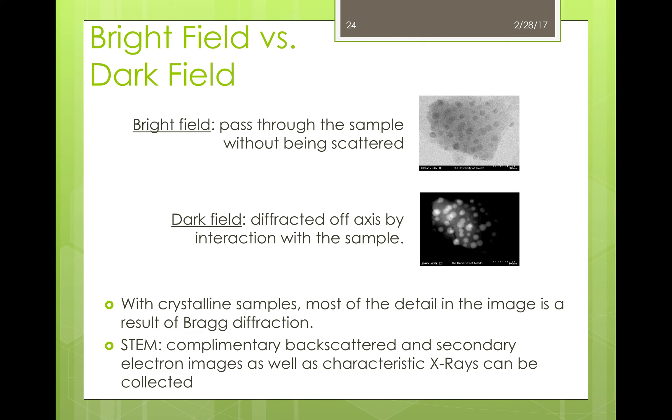Now let's go over the different types of imaging that can be done with STEMs. When an image is taken with electrons that have passed through the sample without being scattered, it's known as bright field. A bright field detector includes the transmitted beam such that holes appear bright, while a dark field detector excludes the transmitted beam, making holes appear dark. In crystalline samples, the details in the image stem from Bragg's law, which governs the angles at which electrons travel when interacting with crystalline samples. During this imaging mode, complementary backscattered and secondary electrons can be taken, as well as analysis on characteristic x-rays.